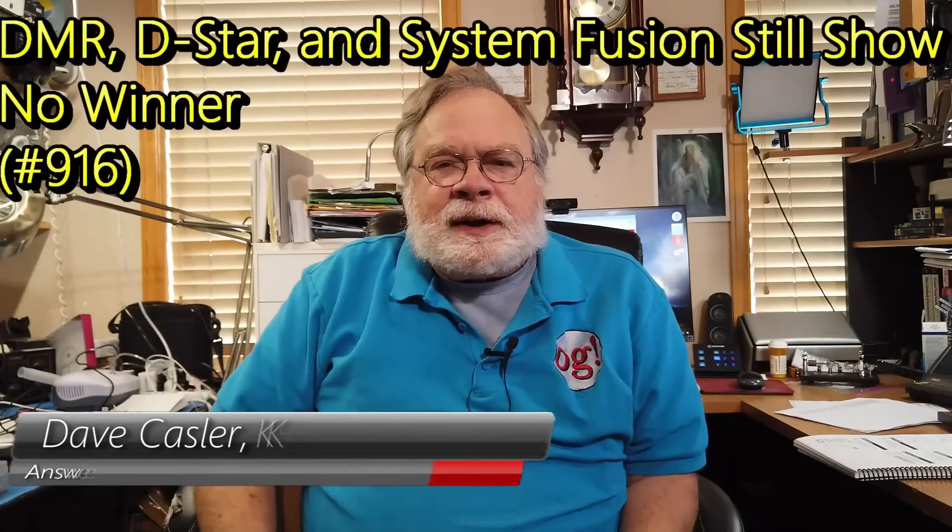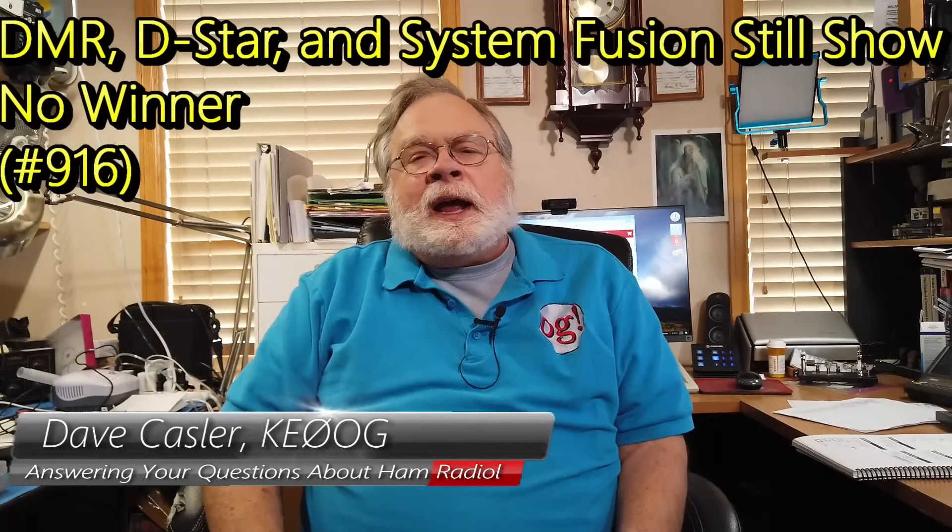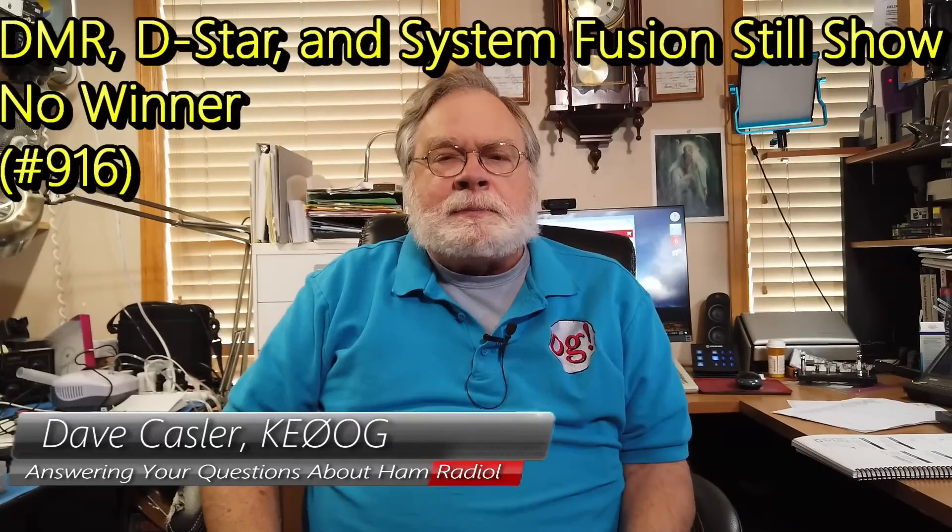Hello Auggies Worldwide, I'm Dave Kassler, Amateur Radio Callsign KE0OG, here with another Ask Dave episode for you. The question today comes from Terry Halliday, AF7W, in Cocoa, Florida, and it's a question that's been asked many times in many ways, and the answer seems to always be the same.